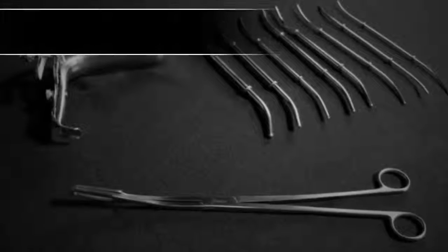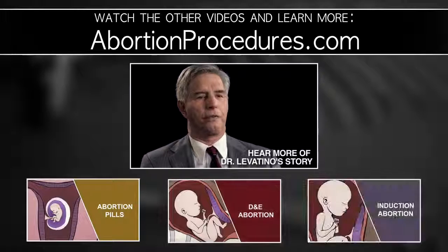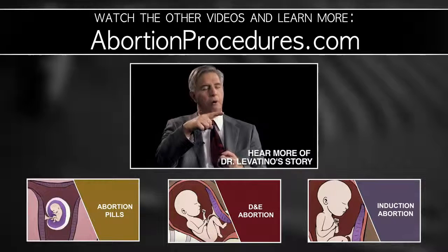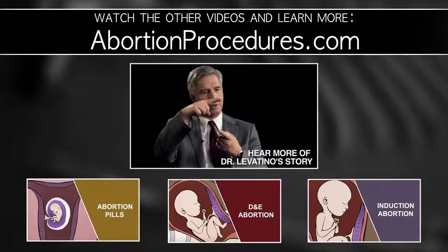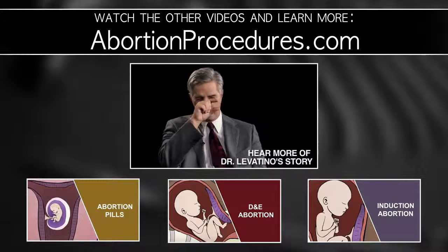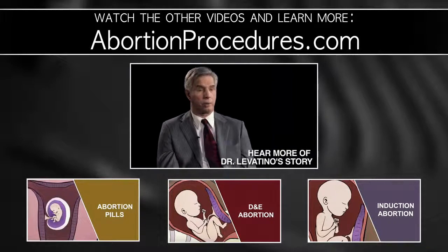Make a decision today to protect the preborn. Thank you for your time. I will no longer do any more abortions. When you finally figure out that killing a baby that big for money is wrong, then it doesn't take you too long to figure out it doesn't matter if the baby is this big or this big or this big or maybe even this big. It's all the same, and I haven't done any since then, and I never will.